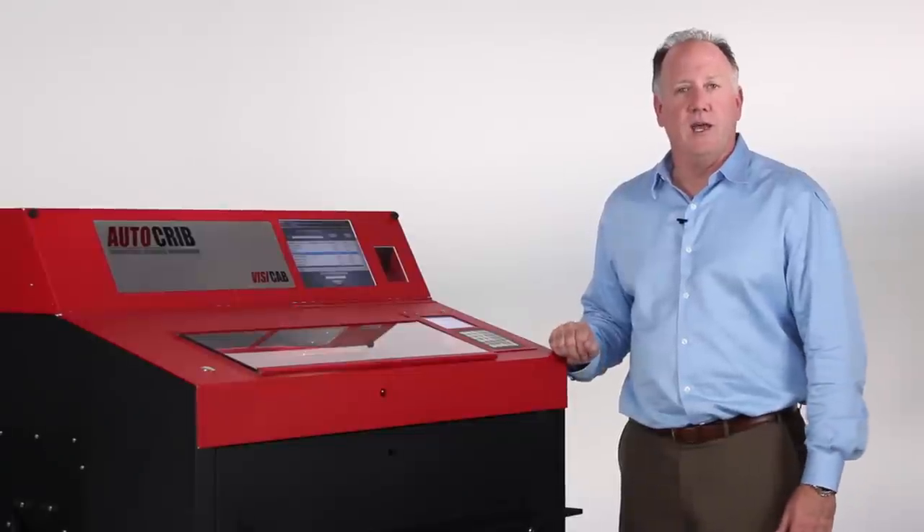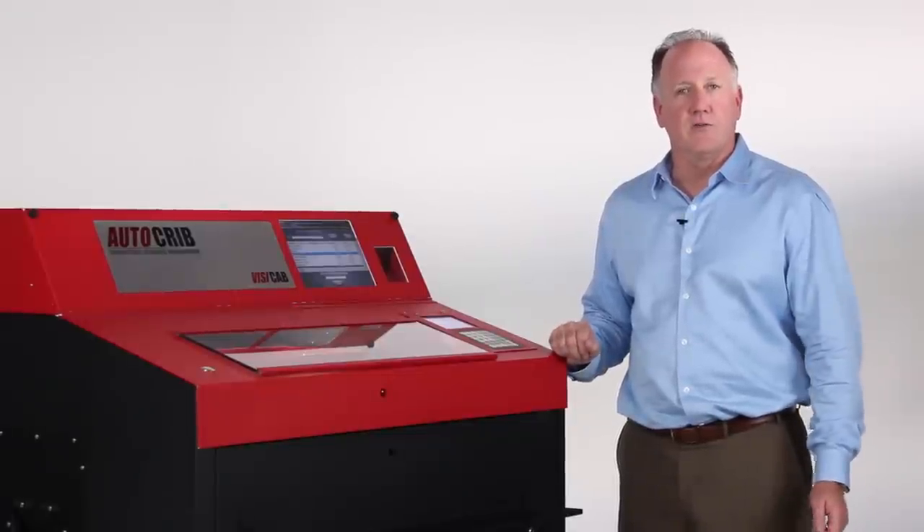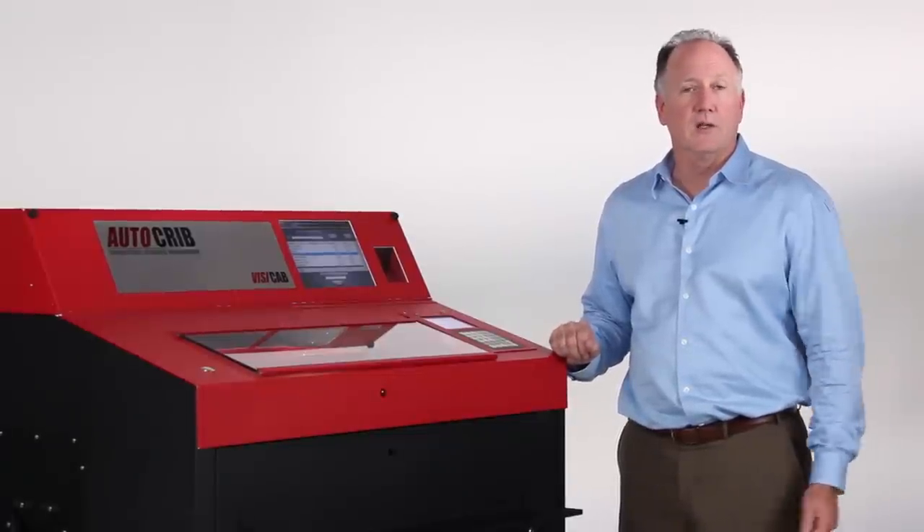That's all there is to using the new VisiCab from AutoCrib. This is a great solution for FOD control as well as tool accountability.